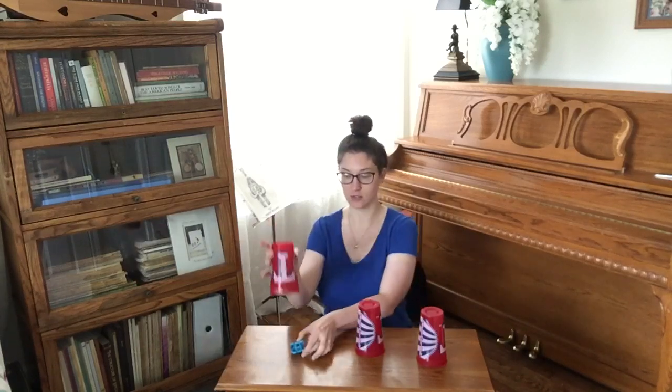You see how to play? We'll do one more, and then you can try it with your friends at home or your family at home. I'm going to hide it here this time. And we're going to sing the song — ready, go.